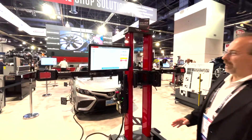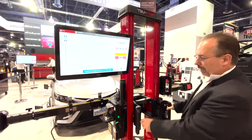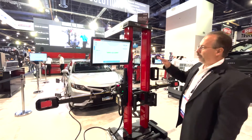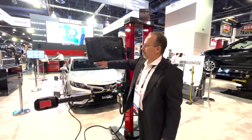We are going to start out by doing the alignment validation. The TruePoint right now is looking for all four targets. We need to go ahead and adjust the height of our camera frame to a position where it could see all four targets. We are ready to go and we're going to go into our positioning of the vehicle for the alignment check.